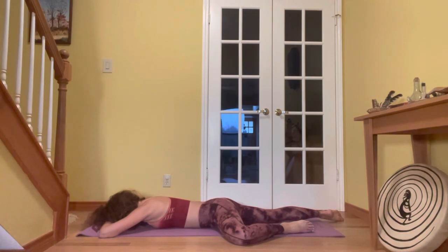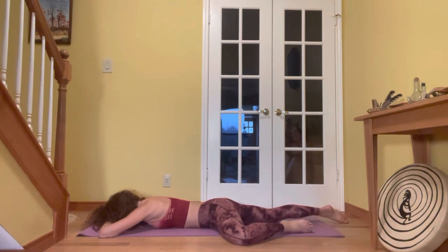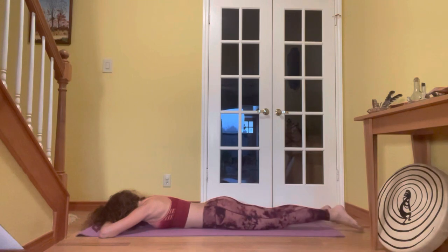Let go of any residual gripping. Two more breaths here — inhale into that left hip, exhale, notice where you can let go and soften. Inhale, exhale. Slide that leg all the way back and pause for a moment, allowing your body to reset.